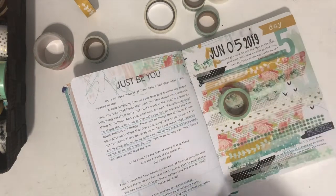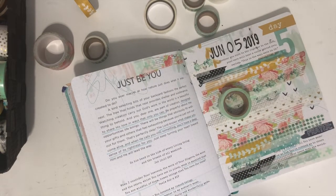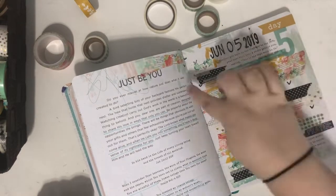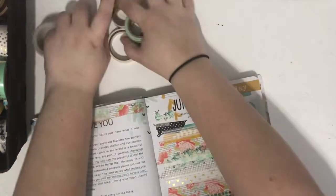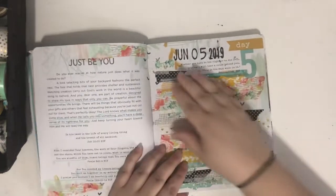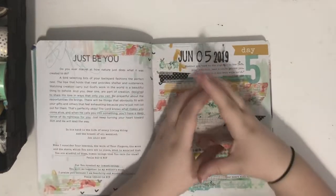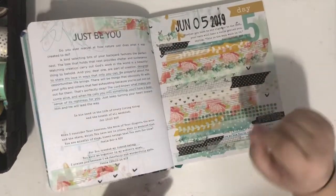I feel like there needs to be black in one more place, maybe over here — kind of creates a visual triangle. So the washi tape layout is done. Now I want to find some kind of label or sticker or something that I can put over this area here to write what I want to say for today.